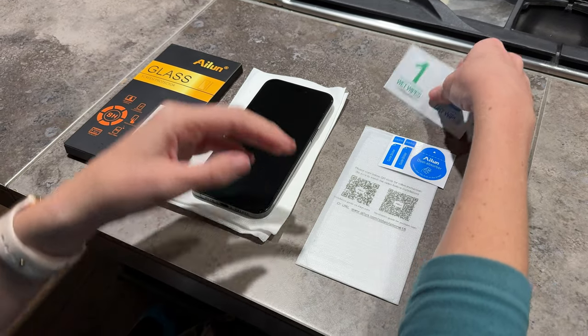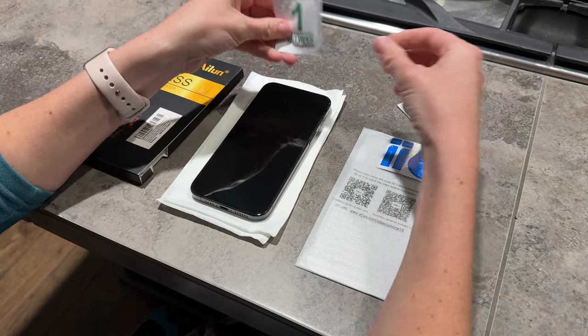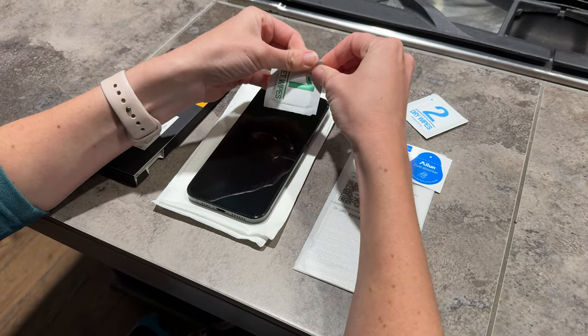I tend to break my phone screen a lot, so these phone protectors are really, really helpful.